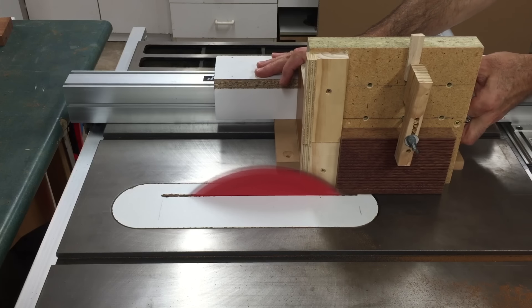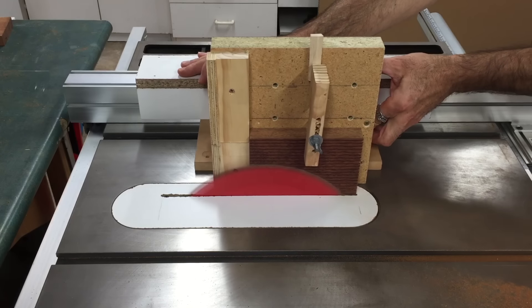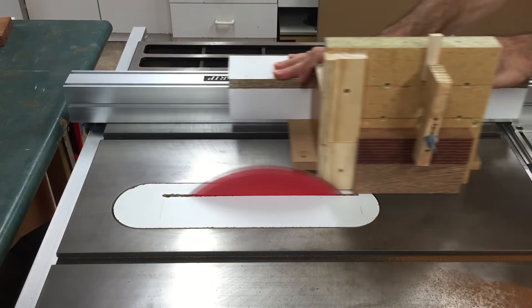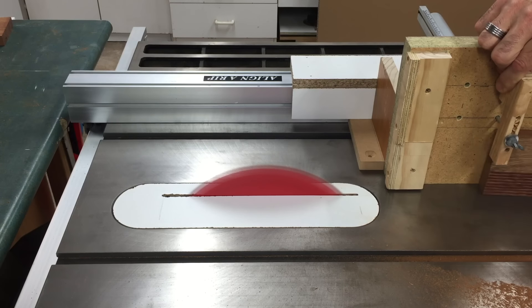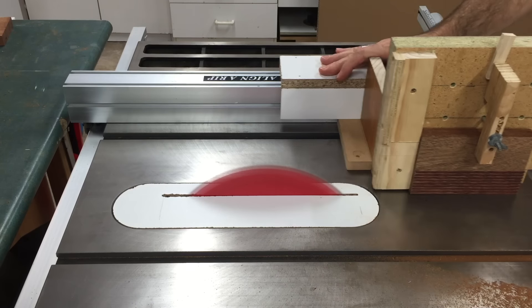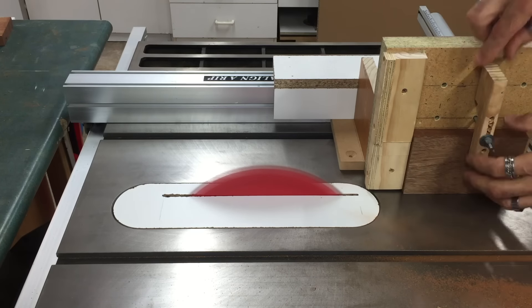Using my homemade mortise and tenon jig that I first made for the outdoor table project, I just trimmed off the corrugations on the bottom of these boards because I just wanted them flat on both sides. A little modification I made to the tenon jig was that clamp you see there, just to help hold smaller pieces of timber.